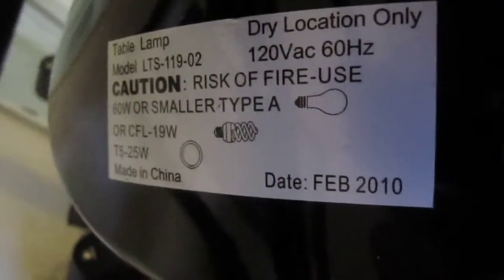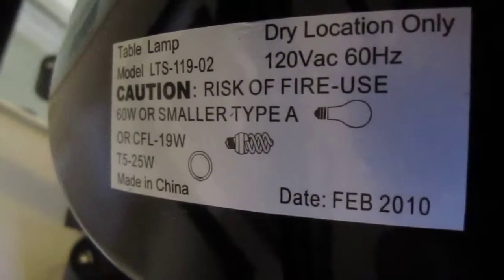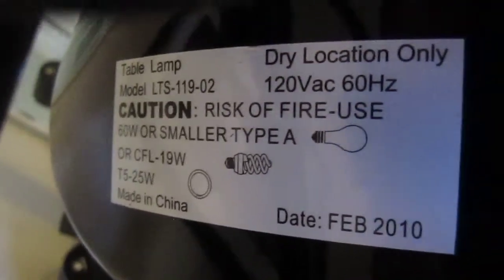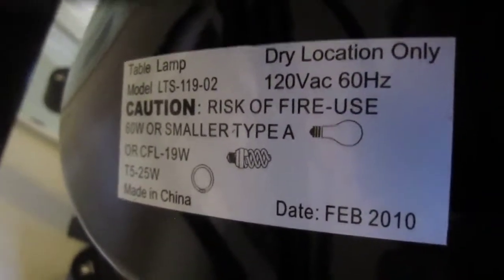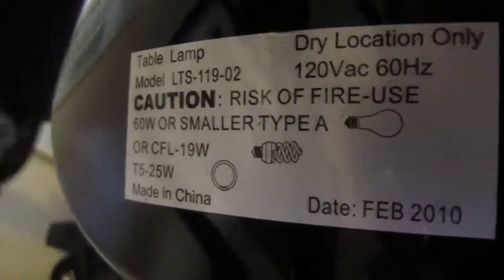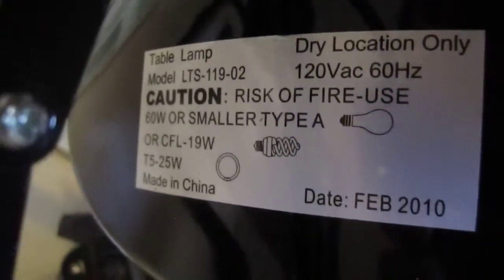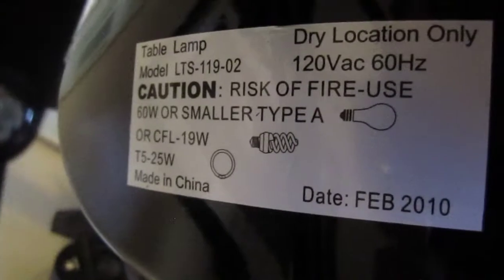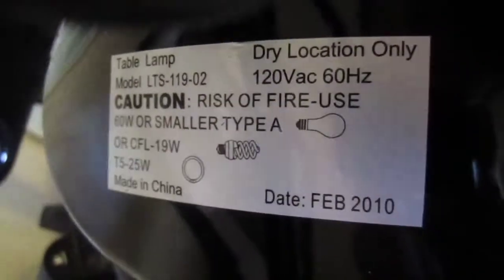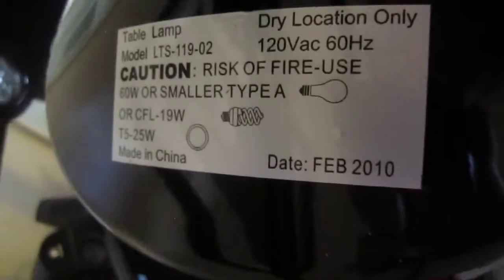On the label here, it's interesting to note that for the middle bulb you can use a 60 watt bulb. I bought 60 watt equivalent CFLs, but they're using a lot less than 60 watts. So an incandescent 60 watt bulb — that's the biggest middle bulb you can use. And then it says you can use a 19 watt or a 25 watt T5. And actually it says R CFL 19 watt — so you can put in a 19 watt CFL spiral bulb, and then the T5 25 watt for the outer ring.